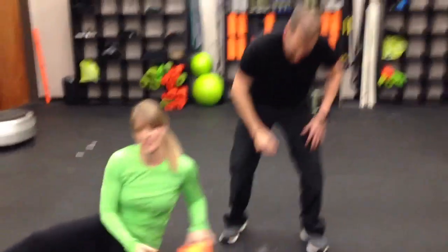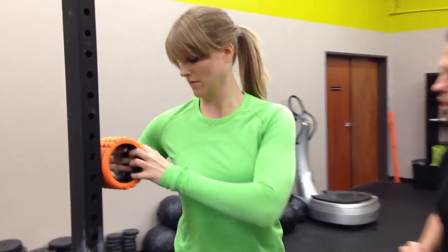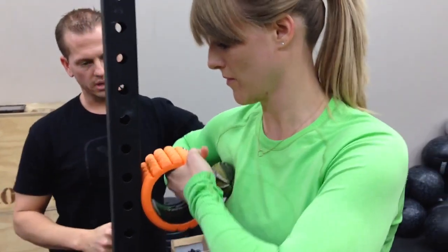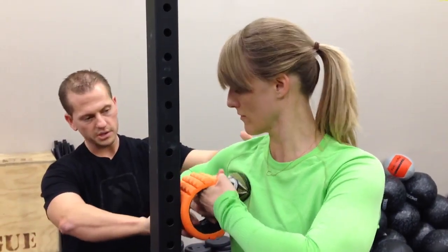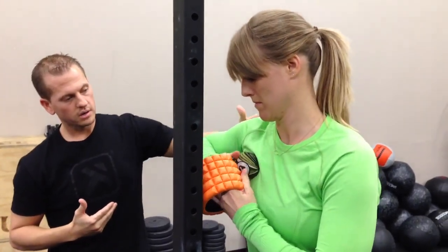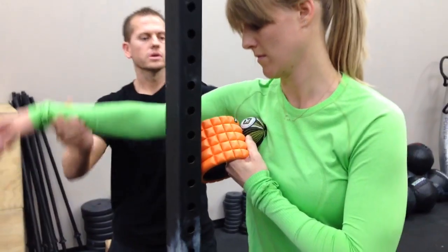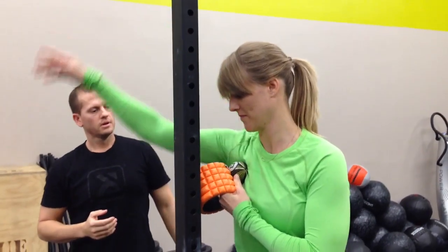Now we're going to show you one more — onto the pec. We're going to use the rack here; if you're at home, you can use a wall for stability. Notice how she grips the Grid Mini and where that ball is positioned on the pec. We're going to introduce a little motion — roll up and down, working through pec minor and pec major. With this versatility, rotate this about 45 degrees. Now we're working directly perpendicular to the fibers of that pec minor. Cross friction is what's going to really introduce that mobility. Pin it down and add in some distal limb motion — bring your arm and slowly reach all the way up above your head.